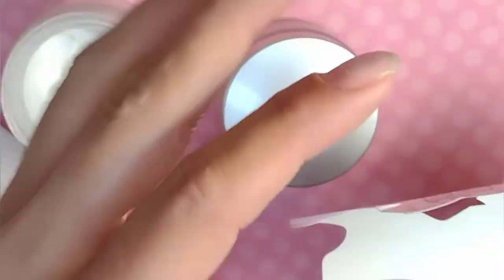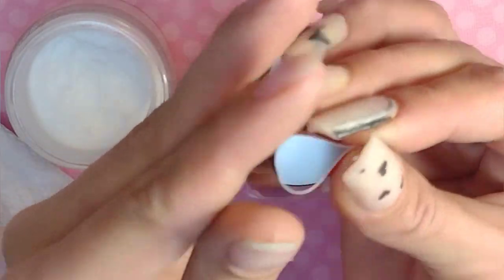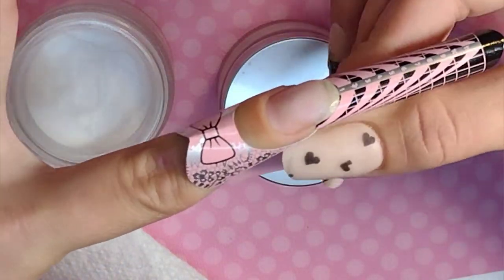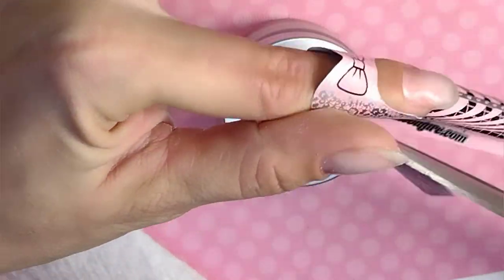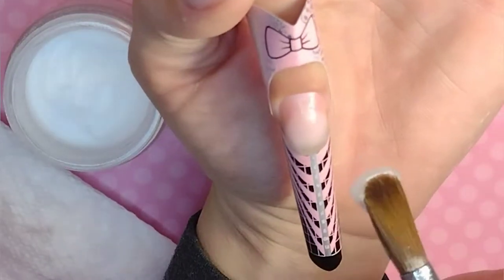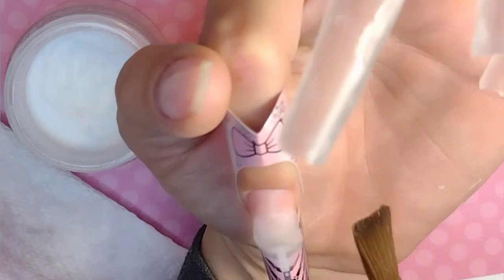I decided that since I don't have any C-curve square tips, I was just going to use a form and create the tip myself. When I apply my form, I always put the sticky tab down the underside, just to add structure to the form. Even though these forms are pretty structured and thick, I go in and pinch the very end before I apply it to my finger. Then I just make sure that it is as straight as possible when I'm applying it. I don't think that this is rocket science — I've seen people really overanalyze this.